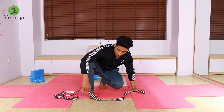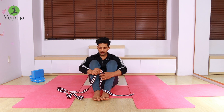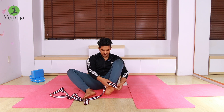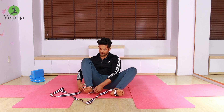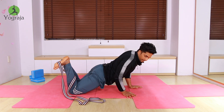In this pose, you have to hook your strap around your ankles. I have this kind of strap where I can hook both sides, but if you don't have this kind, no problem — you can hook it this way in both ankles. Then take the strap behind your back.